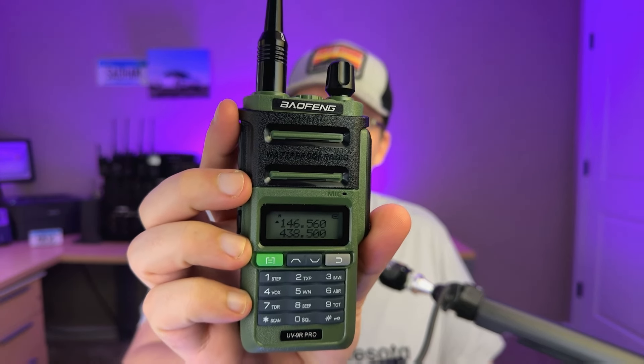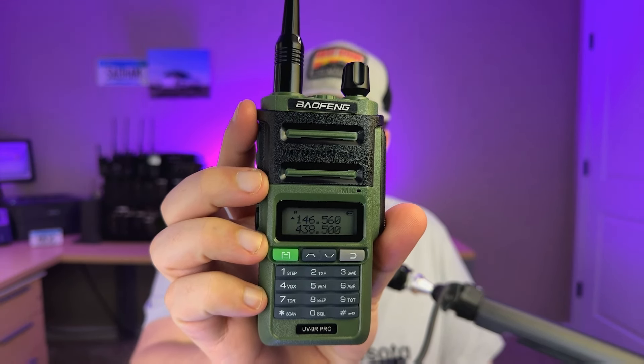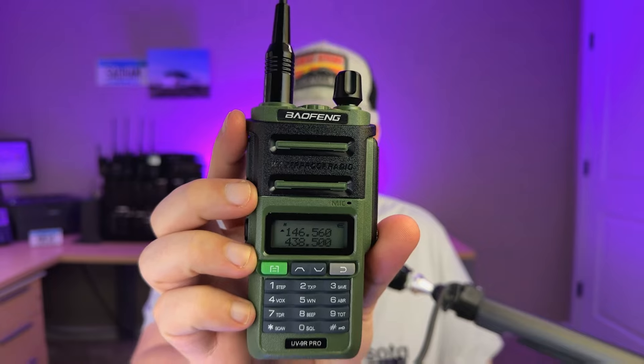Welcome to the K0LWC ham shack. I've got something special today that I've been wanting to try for a while — the ever popular Baofeng UV9R Pro. This is a dual band amateur radio handheld, super popular with hikers, preppers, and amateur radio operators who are just getting started.